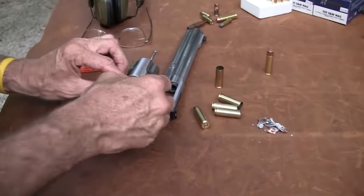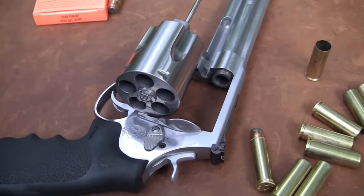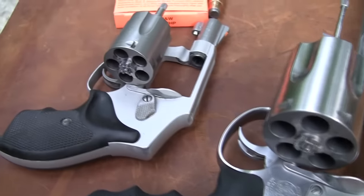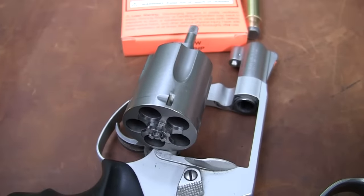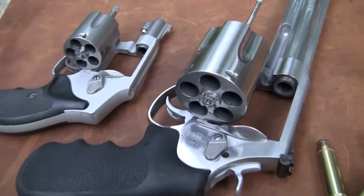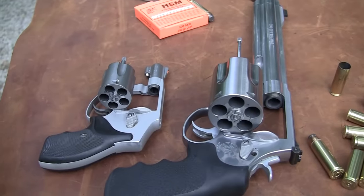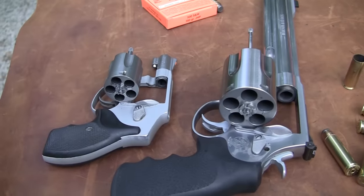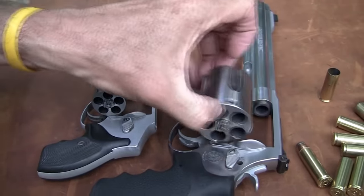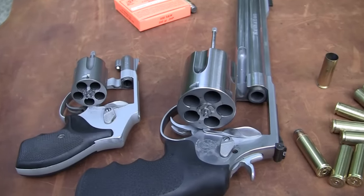It really hits you hard but it doesn't break your wrist — it just kicks hard. Let me show you a little contrast. Here's a little J-frame — hard to believe they're in the same family. J-frame Smith & Wesson versus X-frame — wow. Slight difference in the chambering, weight, everything. That's a 642. This gun probably weighs less than the cylinder on this one.